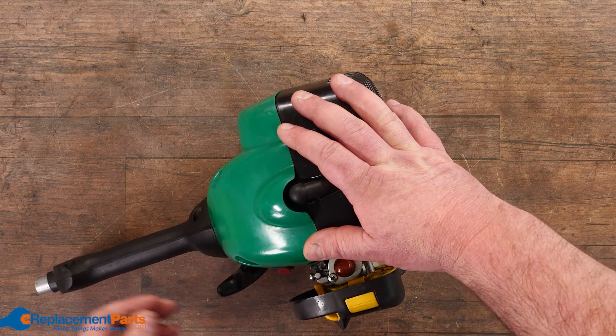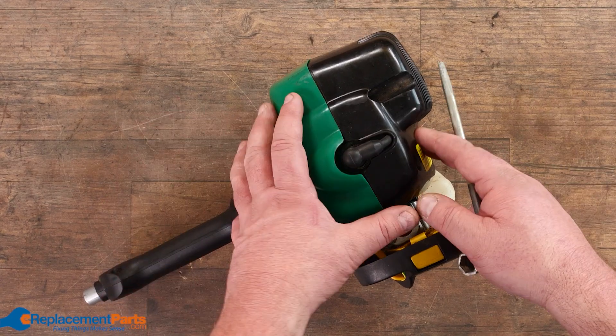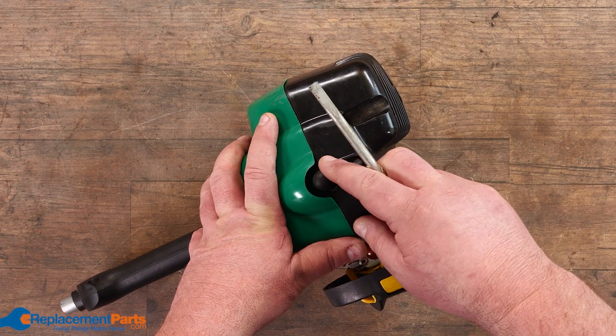If it still doesn't start, then you have to go into other options, such as electrical and timing. For electrical, the simplest way is, of course, to check the spark plug.